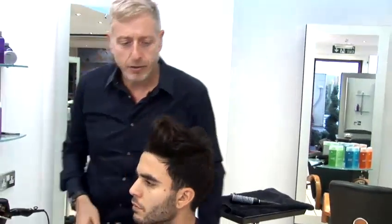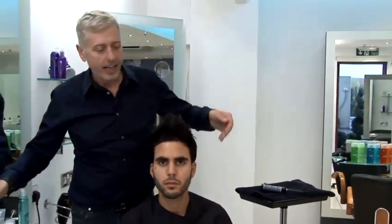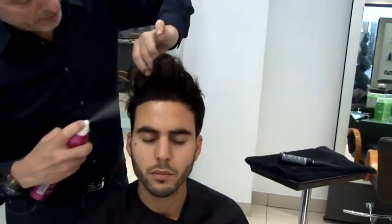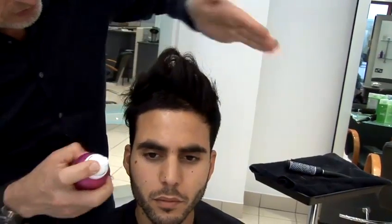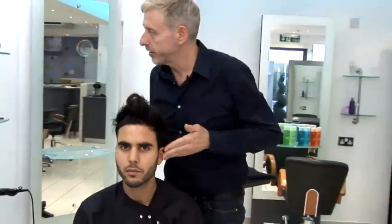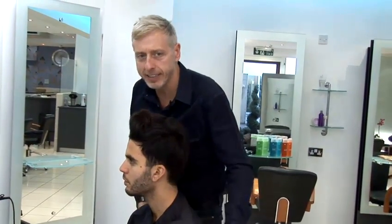There we are. That was the correct amount of hold for his hair, and then just to make sure it doesn't go anywhere we just put a light spritz of hairspray on just to finish off. So there's a short strong quiff on men's hair.